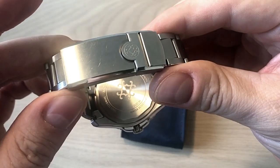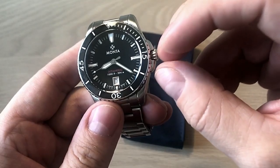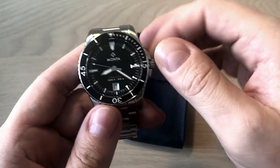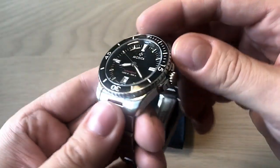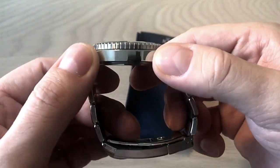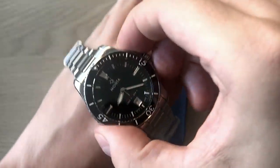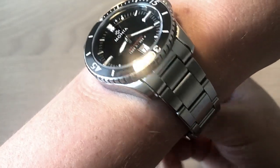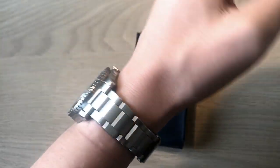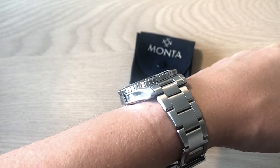It has a solid case back. The diamond-shaped crown is very easy to operate — it's quite stiff to pull out but very smooth to wind and easy to screw back in, and it's signed. It's also a very slim watch — both modern and vintage-inspired. I really like that they used a flat crystal instead of a domed one, which gives it a modern look and it wears really nicely on the wrist, fitting easily under a shirt cuff.